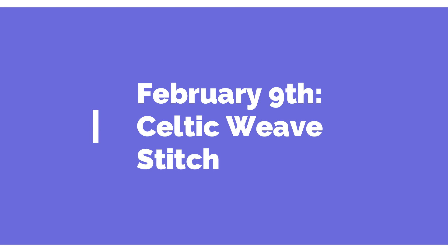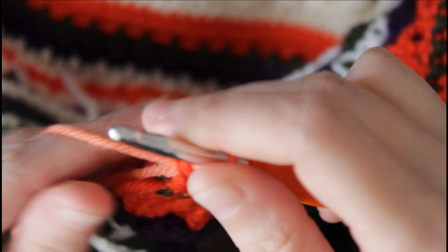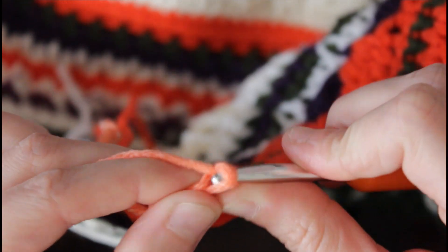Moving on to February 9th, we're gonna be doing the Celtic weave stitch, which I think is a really fun stitch. We're adding in the color mango today - new color because it's warm out - and we're gonna go ahead and chain three and then turn our work.